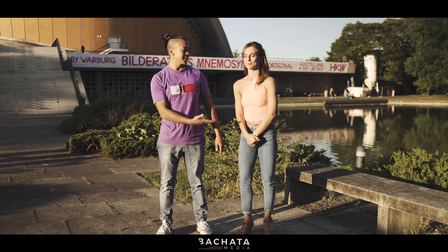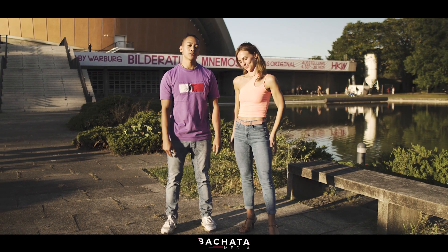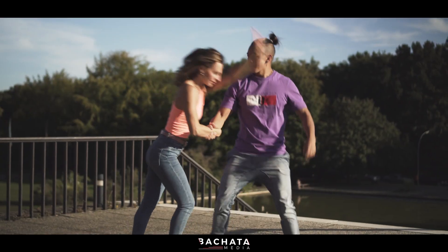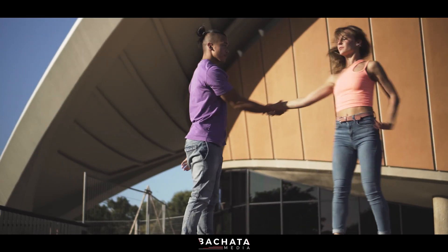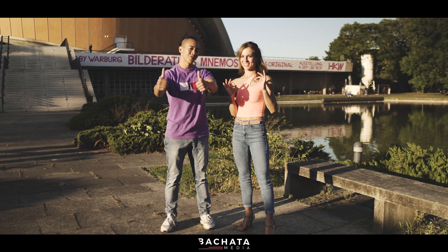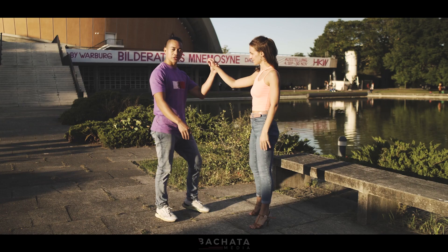Hey, my name is Arby and this is Afina. Today we're gonna show you a tutorial for the Bachata Media Channel. Maybe you saw a clip of us dancing and now we're gonna show you some stuff we do on a regular basis. Let's go.